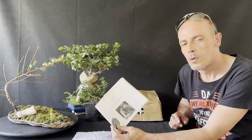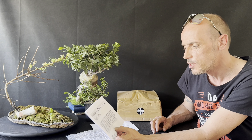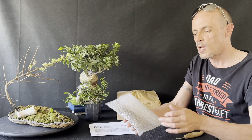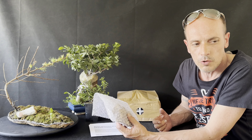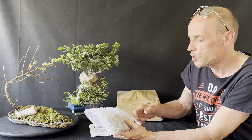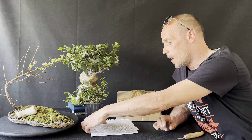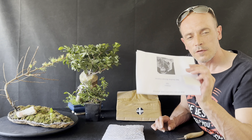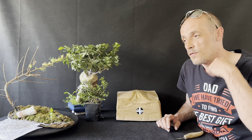Next up we have Gavin from Not Another Bonsai Channel. Gavin sent me some stickers and also some Acer griseum — paper bark maple — seeds. The Tree Masons have all got some of these and we're all trying various ways of germinating them. They're supposed to be put in the fridge or freezer to go through the seasons. We're going to give that a go this year, hopefully a few of them will pop. Thank you very much Gavin, you're an absolute star — I'll find somewhere for these stickers, even if it's on my fridge!